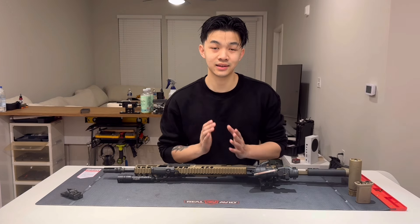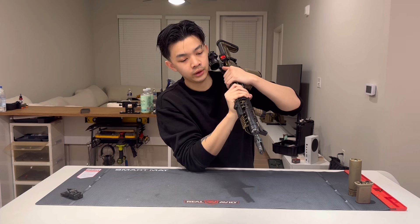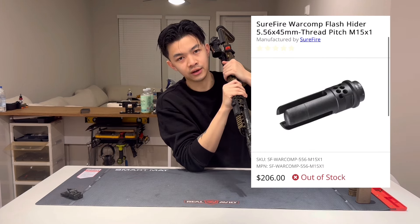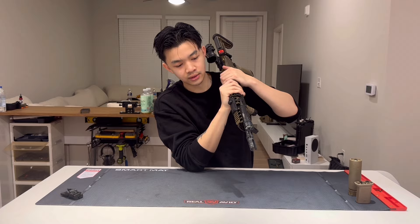The second-to-last part is the Surefire War Comp. The reasons I like it do outweigh the reasons I don't. It ran me about $150 to $180. I have the ports oriented for a left-handed shooter, so right-handed shooters, sorry about that.